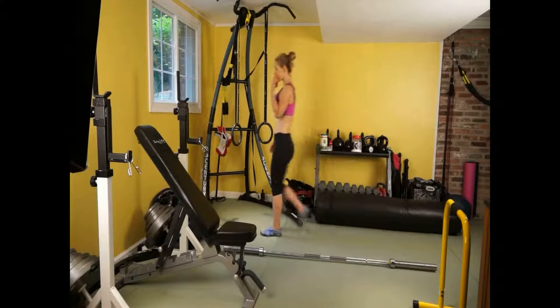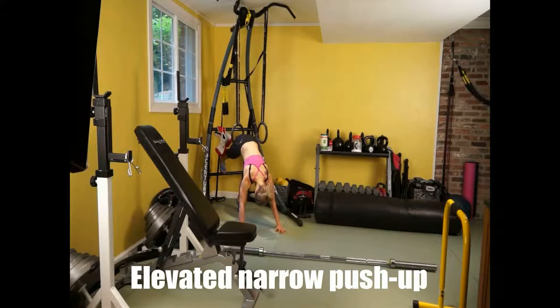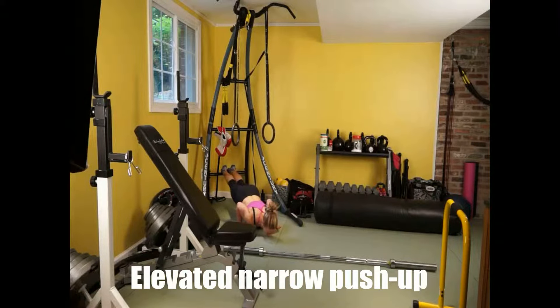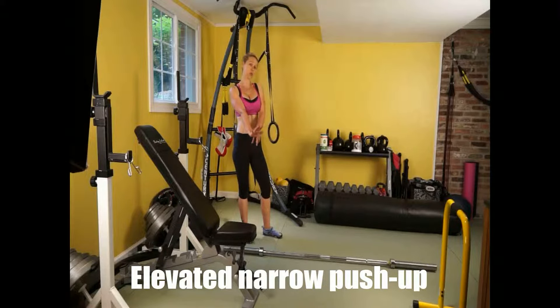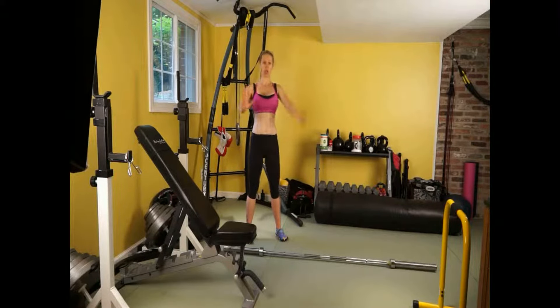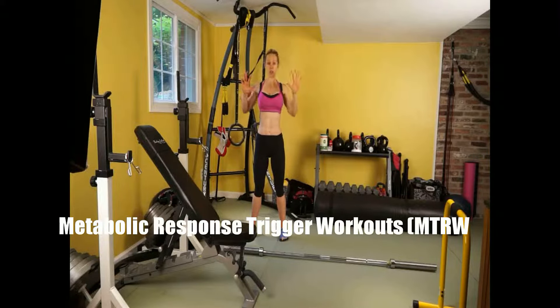Now going to the second part of the superset: the elevated push-ups. If you're just starting out, you can do it on your knees or just straight off the floor. Your shoulders should be directly over your wrists, and you're really pressing into the ground. The entire focus is on pressing the entire palm of your hand — this will really help you with the pushing motion. Whenever you're pushing, you're always initiating from the top of your back. We're retracting and depressing the scapula and bringing it all in, with elbows parallel to your torso.